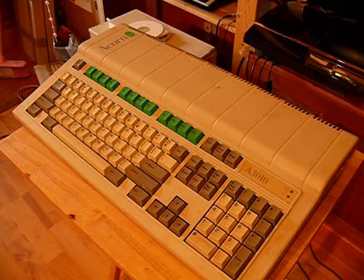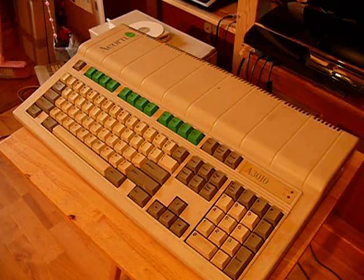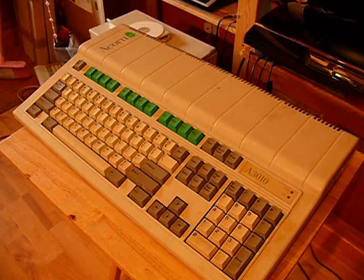There are videos on my YouTube channel of software for the BBC and Acorn Electron, and I'm adding more as I go along. There's also a video of my console and computer collection. Take a look if you're interested — there's a link to my website as well. Thank you for watching.